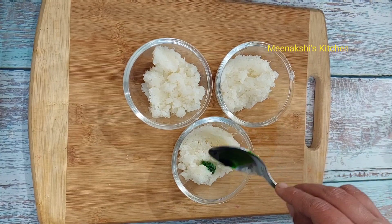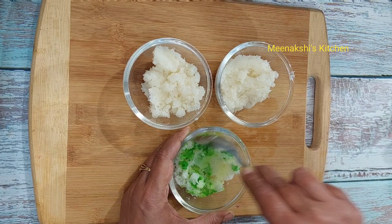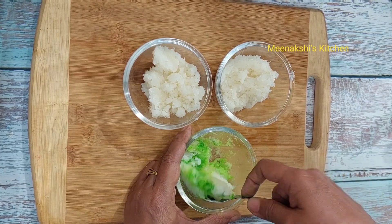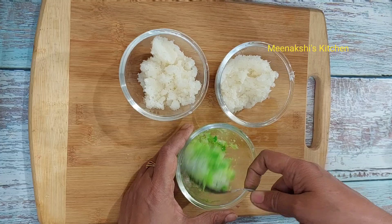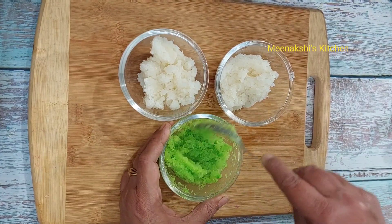For the colourful doud, I will add green food colour to the rest of the mixture. Whatever colour you have, mix it well. After mixing, I have prepared the green colour.